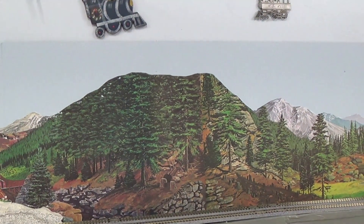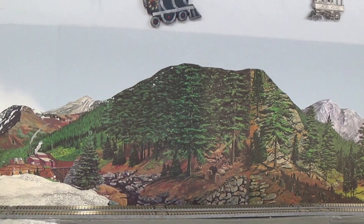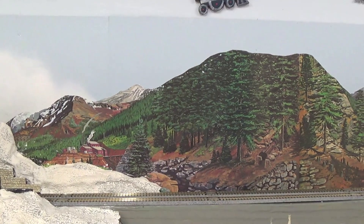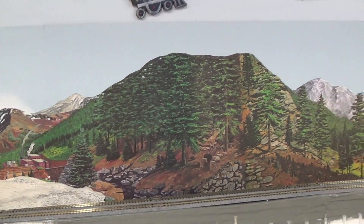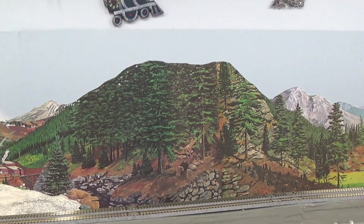Hey everybody, Mike Pfeiffer with Pfeiffer Hobby Supply. I've got some backdrops up here — the Instant Horizon Walther's backdrops. A lot of guys occasionally ask me how do I cut it, add the scene to my sky, and then put in the details that I cut off. I'm going to show you how I do that.